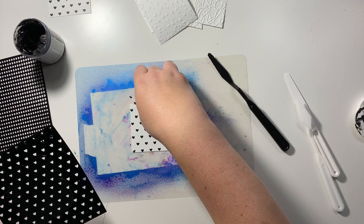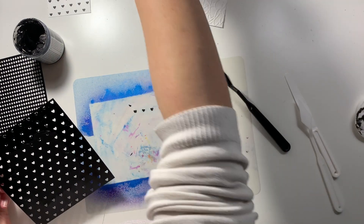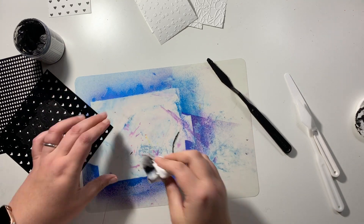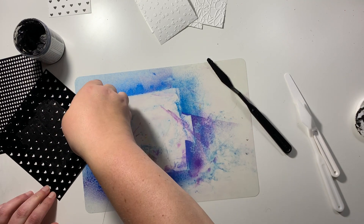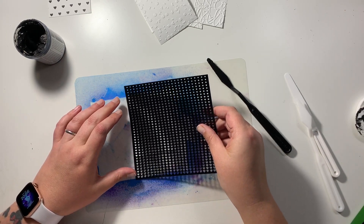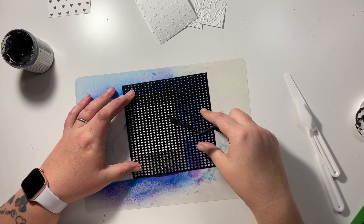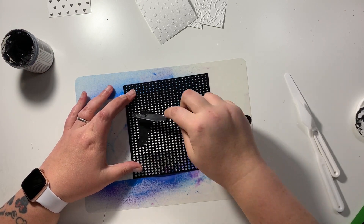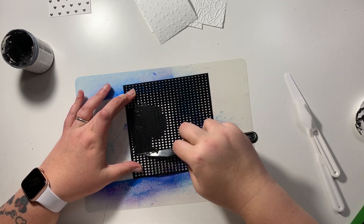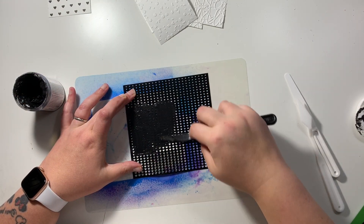I'm bringing out some texture paste - this is some black texture paste - and these are some new stencils that I've picked up recently. I have cut myself down some three-inch squares and I'm going to make a grid layout with these. I'm just adding some of this black texture paste over the top, and just at the beginning there whilst I was doing my introduction I was showing you I'd cracked out some embossing folders as well.